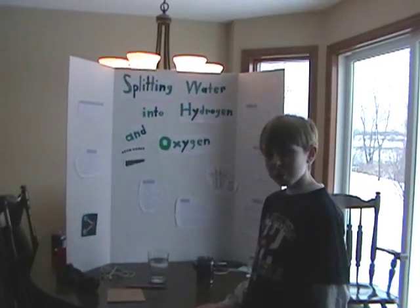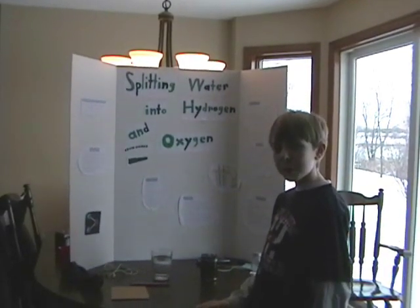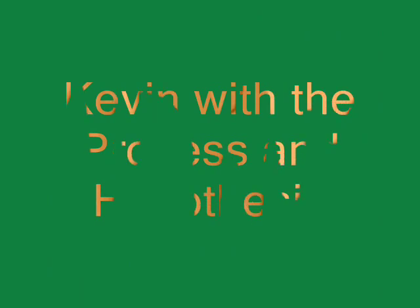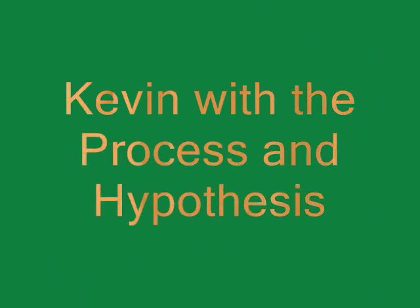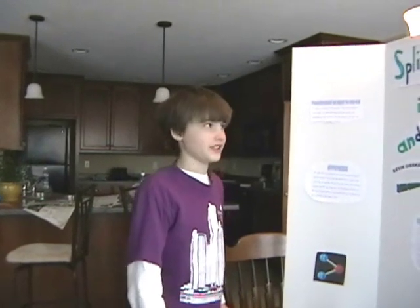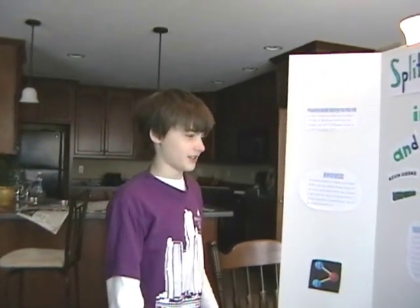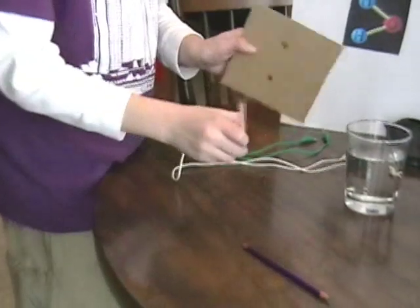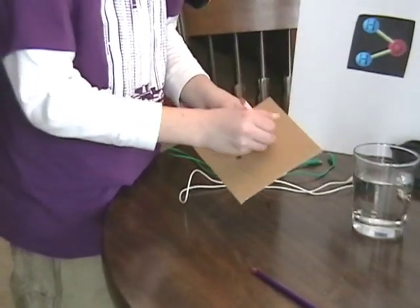Now I'd like to introduce my partner, Kevin Gerke, who will be demonstrating the project for us. Hi, I'm Kevin Gerke, and I'm here to show you how you really split water into hydrogen and oxygen. First, we sharpened two pencils on both ends. Then, we poked two holes in the cardboard and stuck them in like so.